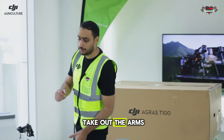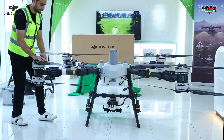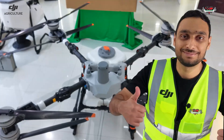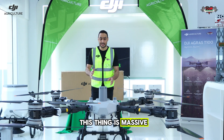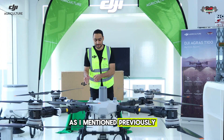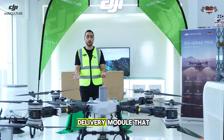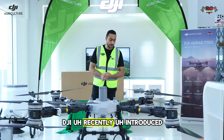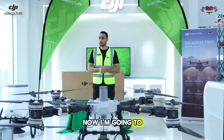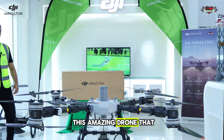Now I will take out the arms and show you how huge this drone is. The first impression — this thing is massive, just like the dragon I mentioned earlier. This split body design will help you to quickly swap your payloads: either the spraying module, the spreading module, or the delivery module that DJI recently introduced for the T100. You can see how huge this drone is. Now I'm going to show you the upgrades and features DJI has introduced in this amazing drone, the Agras T100.